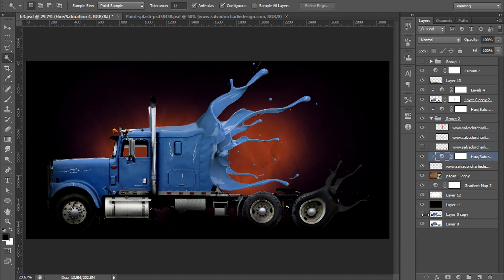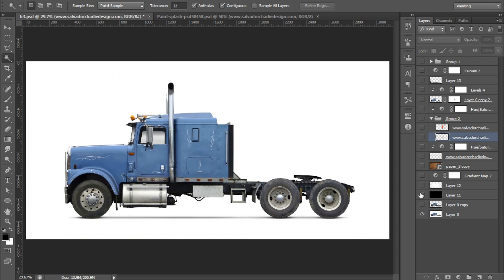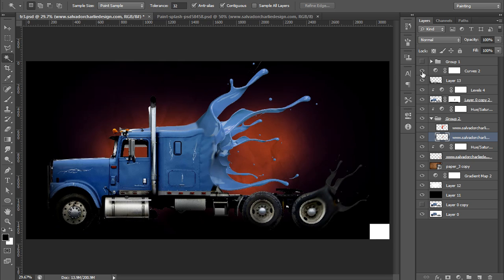Hello friends, this is Arun and welcome to my channel of Photoshop Photography and Lightroom. Today I will teach you a truck tutorial. It is about photo manipulation and it's really a nice effect. This is before and this is after. I hope you will enjoy this video. Let's see how to work on this type of project in Photoshop CS6.